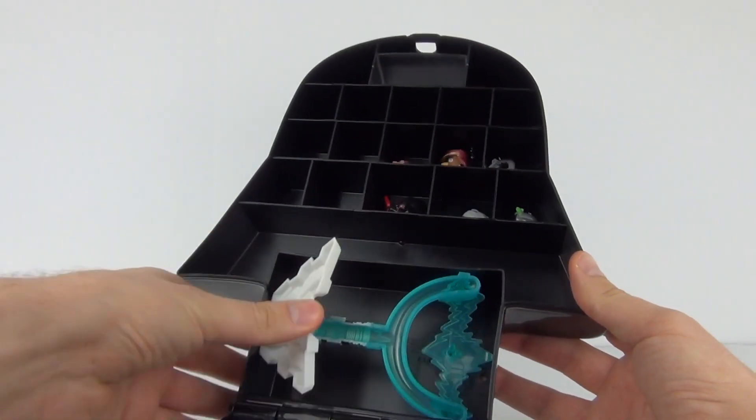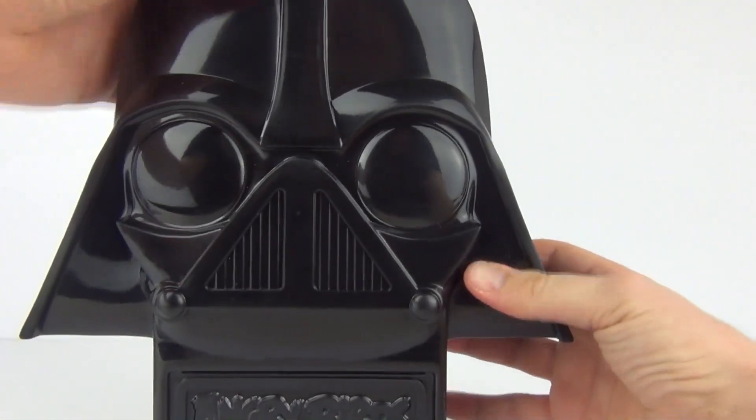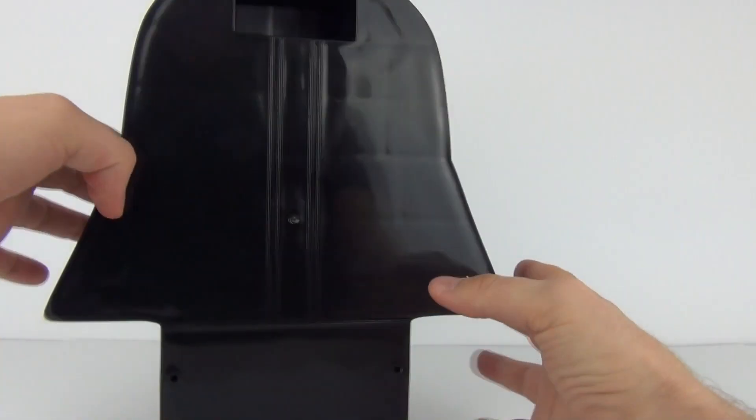There is also a larger compartment at the bottom, which is good for putting your catapult pieces in — these come with other sets. You can just place that in there, push it down, close up the case, and they are now ready for transportation.